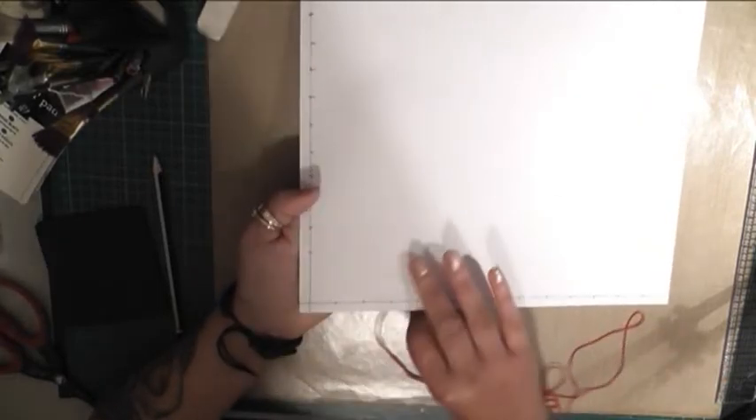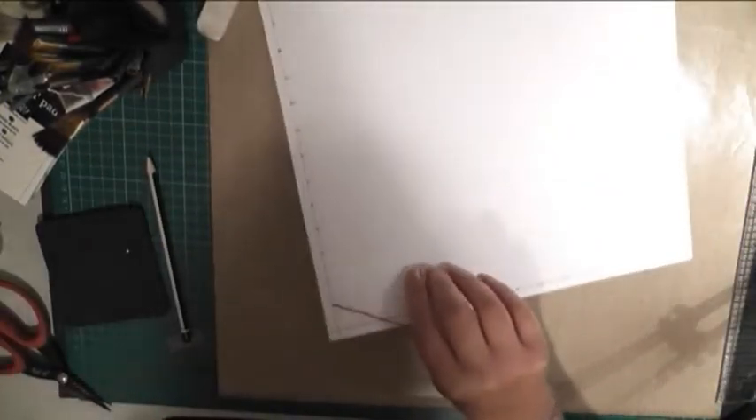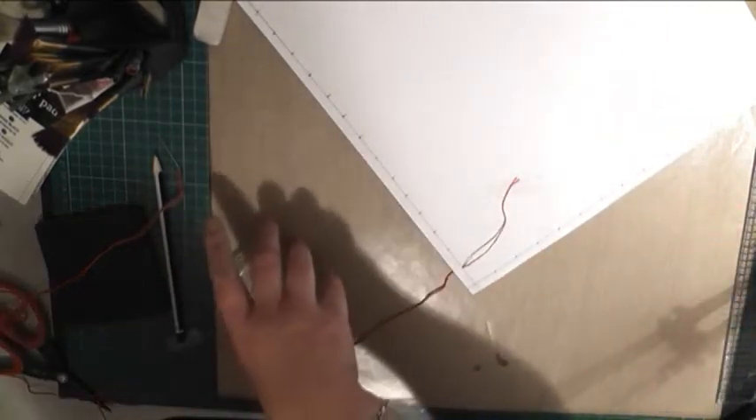I'm doing this from the opposite side, and this is going to be my good side. I start by putting my needle down and through that first mark, then pull the cotton all the way through and tie it off or use sticky tape so it doesn't move.